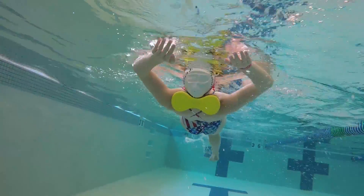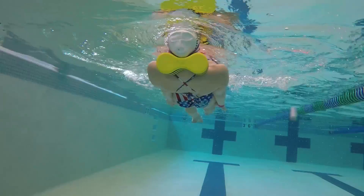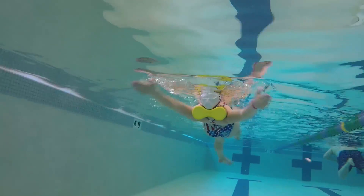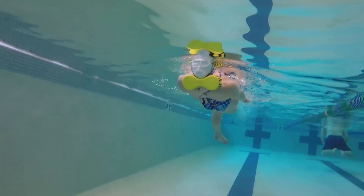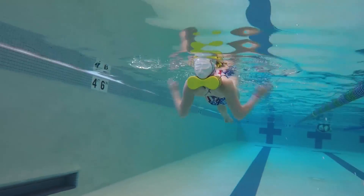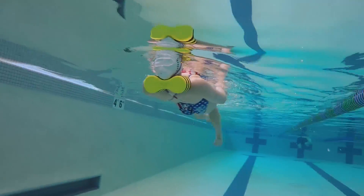Straighten your arms out above your head and bend your elbows into a strong pull with both arms. A good thing with this drill is if you're entering at the right spot above your head, the side of your arms should touch the buoy a little. So if you typically cross the center above your head, your arms will land on top of the buoy, or if you're entering too wide, you won't hit the buoy at all.